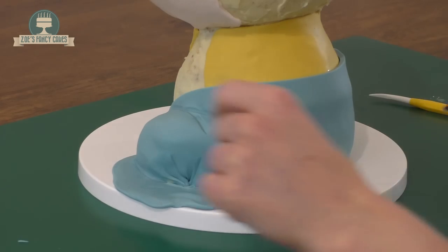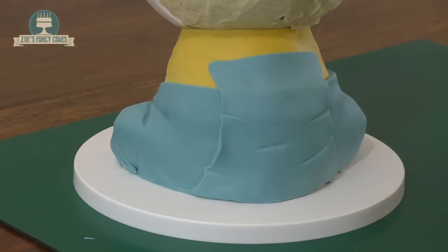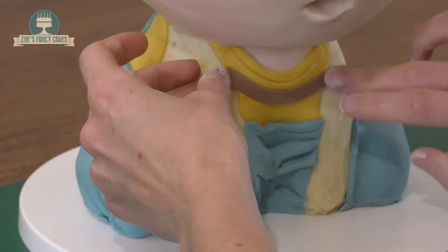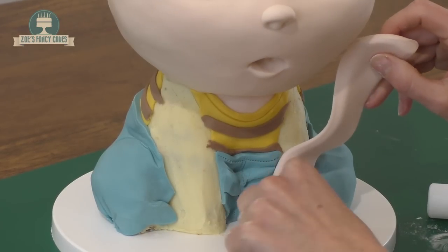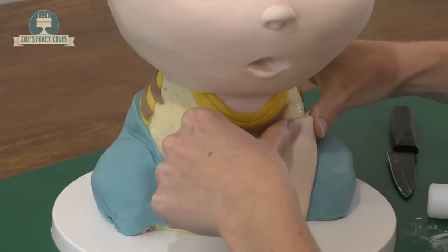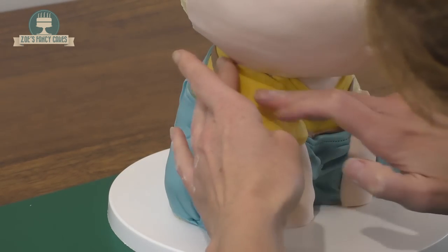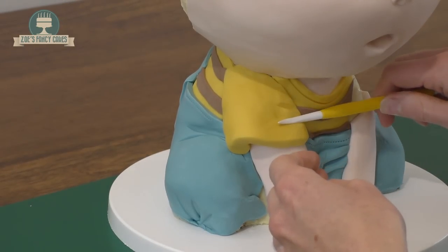Cut it all along the bottom. We want another panel on the back — put some more creases in, just using the back of a Dresden tool or the paintbrush handle. Let's put some more stitching lines on there. Brown strips this time to put some stripes on the t-shirt — do this front and back and cut off all the edges. This time we've got more flesh colour for our arm — I've kept this quite thick; you can go a little bit thinner if you want. We'll do the other arm too, and we want almost a semi-circle, slightly longer than a semi-circle, in yellow for a sleeve. A couple of creases and then we'll add our brown stripes again.